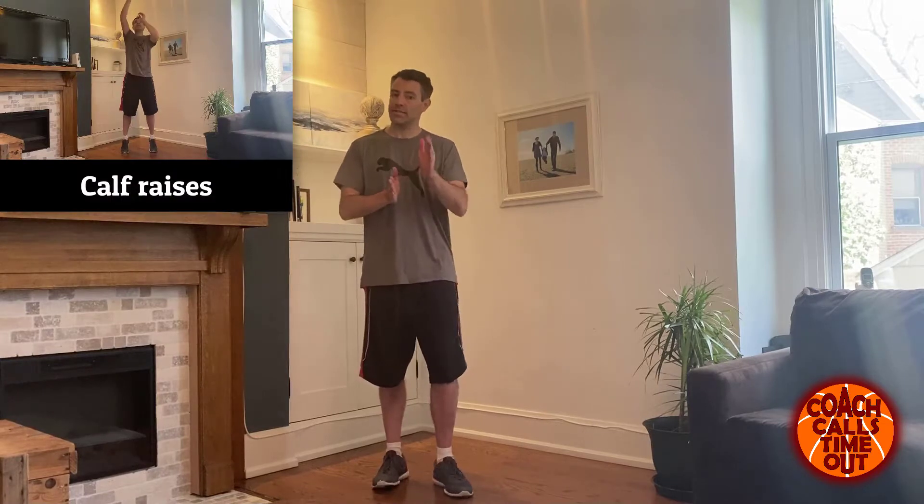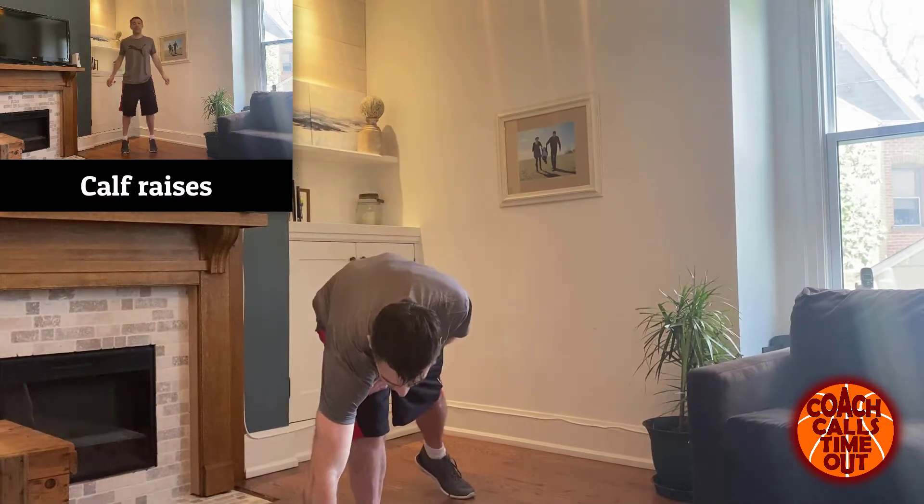Hey, it's Dan here from Coach Calls Timeout. Welcome to another at-home workout. Today we're doing lower body — seven exercises, 45 seconds each, 15 second rest. We'll take a one minute break and then we'll do the same exercises again. That's it — 15 minutes and we're in and out. Let's get this started right away.